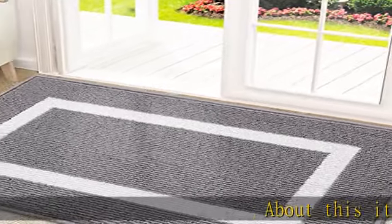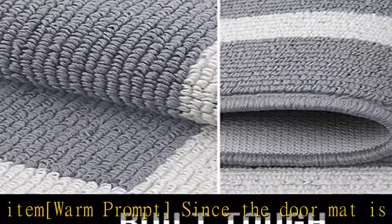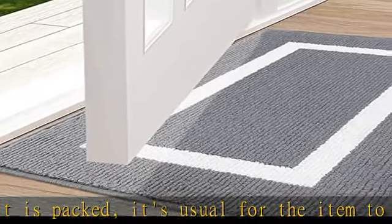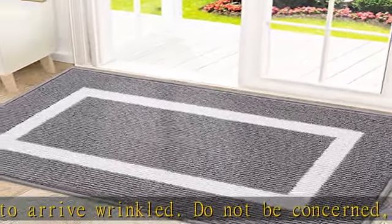Warm prompt: since the doormat is folded up when packed, it's usual for the item to arrive wrinkled. Do not be concerned, it will not affect use. Please machine wash it, lay it flat for two to three days, and wait patiently for it to recover. Alternatively, you can use a hot iron on the wrinkles to remove them.